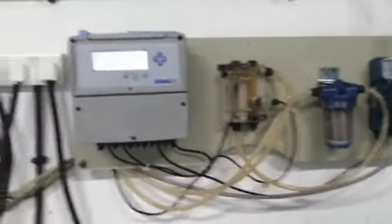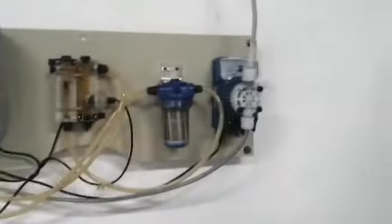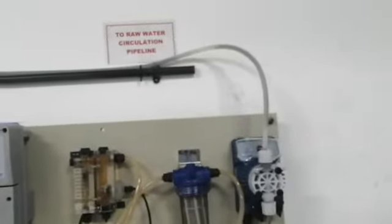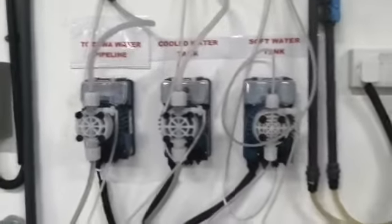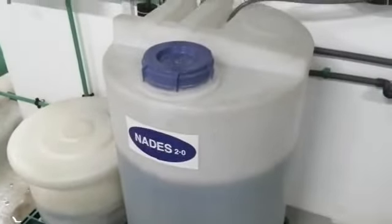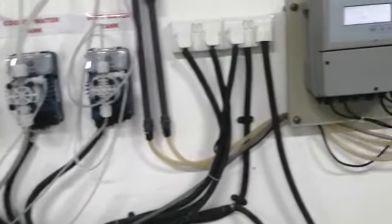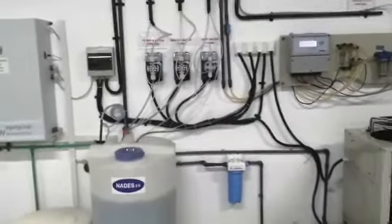Here we have an automatic dosing system with digital display and circulation. We have different pumps here for different tanks — this pump is dosing disinfectant Nidestophan zero to raw water. Here we have three more dosing pumps for diva water, cold water, and soft water tank. These pumps take the disinfectant directly from the storage tank and dose it toward the desired points.